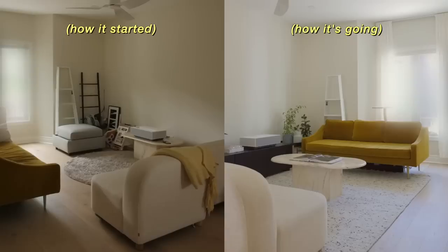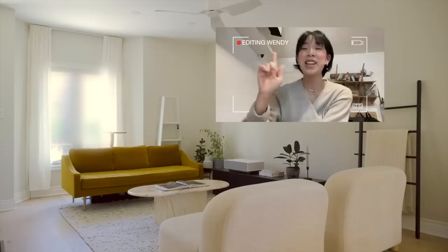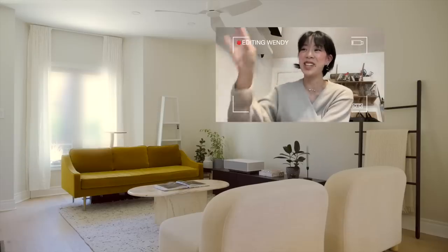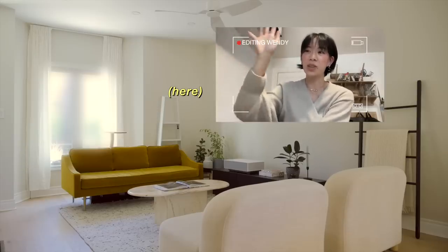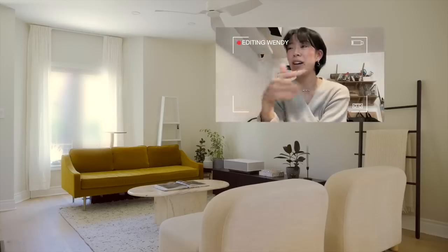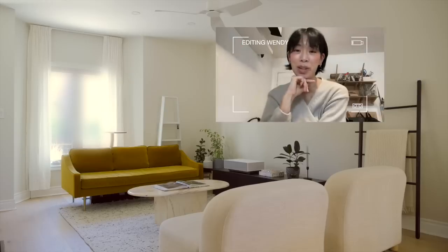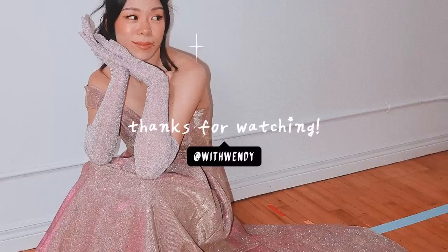This is definitively the best our living room has ever looked since living here, so I'm pretty pleased. In defense of the wall art situation — I decided I want a really large piece over here in this corner, and I want to take some time to make that myself. And whenever that sectional arrives, I will let you know. Thank you guys so much for watching — I'll see you in the next one. Bye!